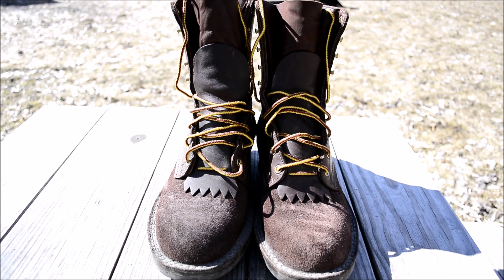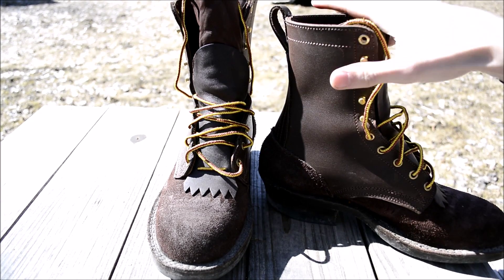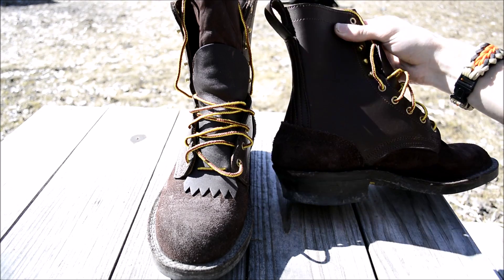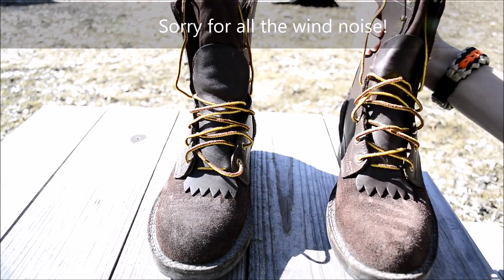The product is absolutely fantastic so far. I will be doing a full review on them later, once I have even more use on them and once they're broken in, so I can really give a more detailed analysis of how good they are, how good the fitment is, and how well they've held up. But so far, I really like the product and I think they did a really good job.